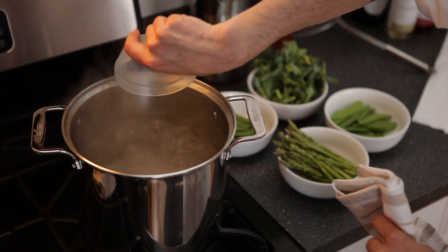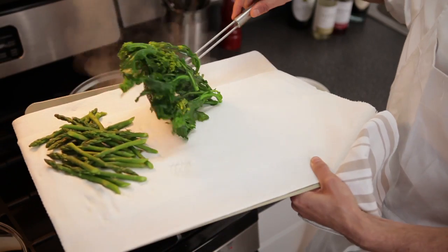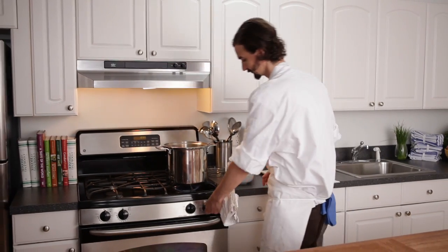Bring a large pot of lightly salted water to a boil. Working with one vegetable at a time, blanch the asparagus, broccoli rabe, sugar snap peas, and snow peas in boiling water until crisp tender. Transfer to paper towels to drain.